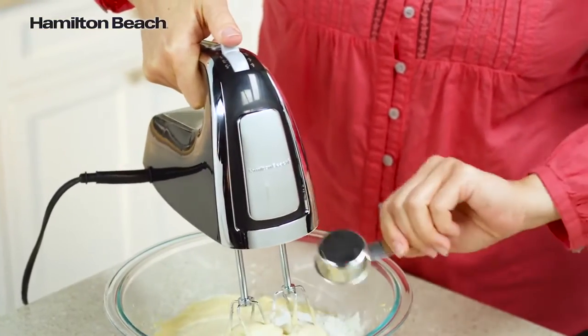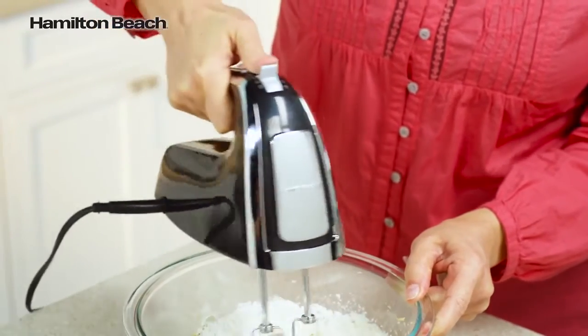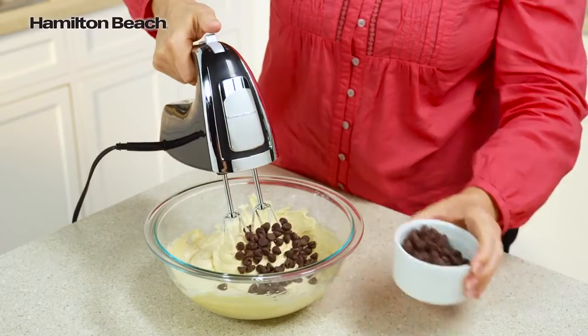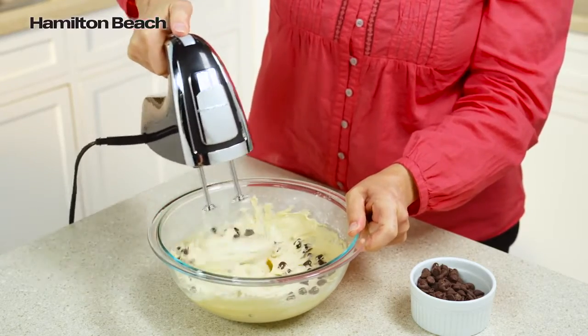Mixing dry ingredients too fast can make a mess, so we've added an innovative pulse function. This feature gives you more control when gradually incorporating ingredients on the lowest speed.